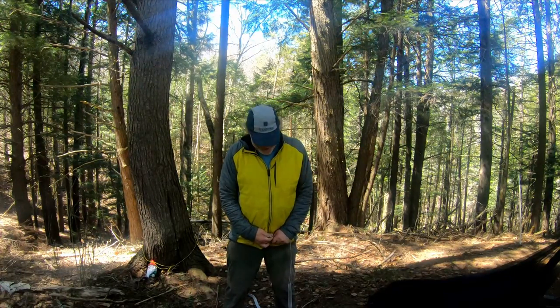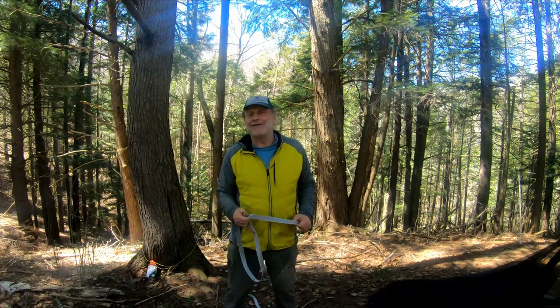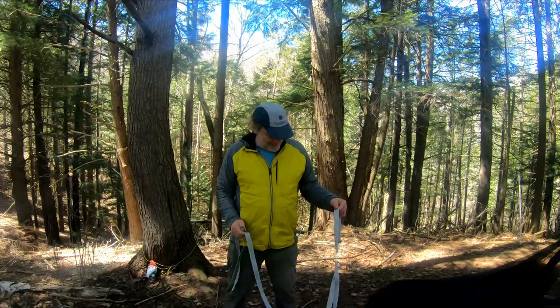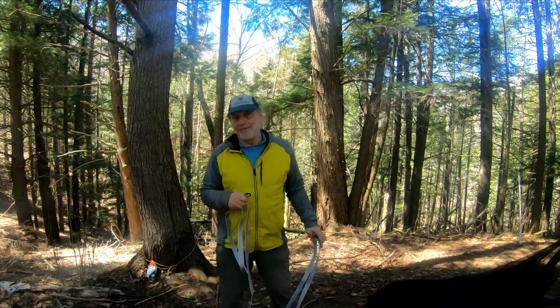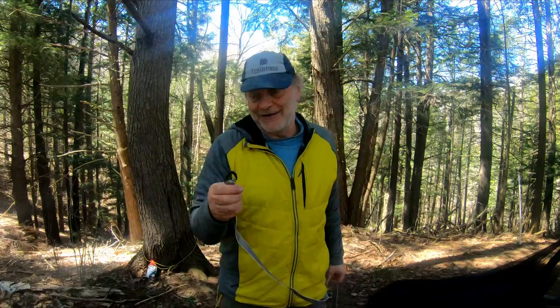Hey, Lone Stranger, let's take a look at some more Dutchware blinging today. This is going to be a twofer because one of them is so simple that it doesn't warrant its own video, but it's worth looking at along with the rest of it. This is a hammock suspension — it's Dutchware's beetle buckle or the Dutchware clip. So let's start off looking at the clip.